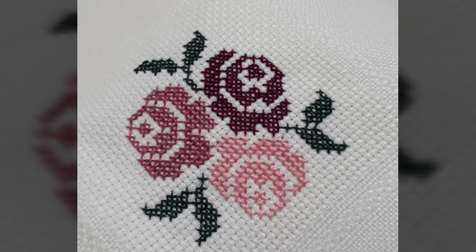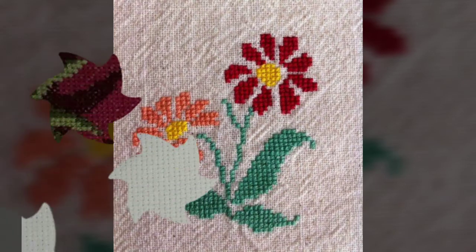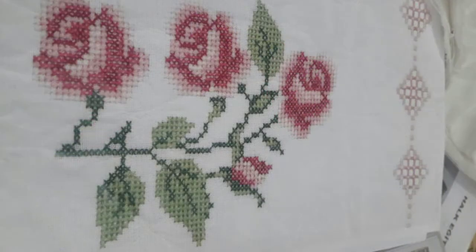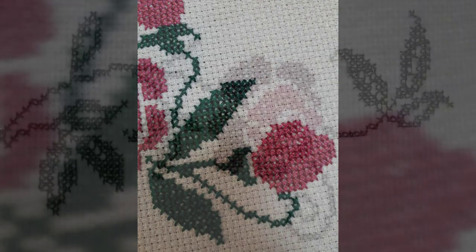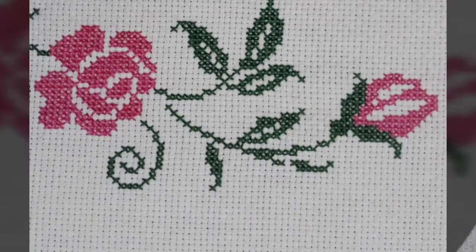So friends, today I am showing you all designs that are so beautiful, very useful and gorgeous. Cross-stitch patterns, flowers and leaf patterns, designing and ideas. Very useful, latest, trendy, handmade cross-stitch patterns design with beautiful embroidered ideas.